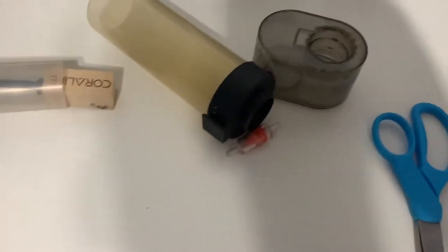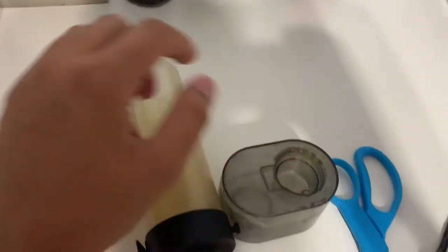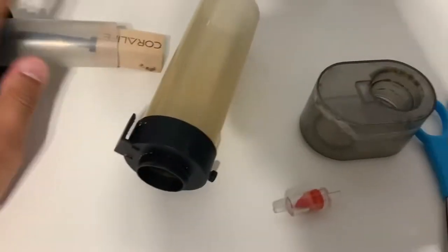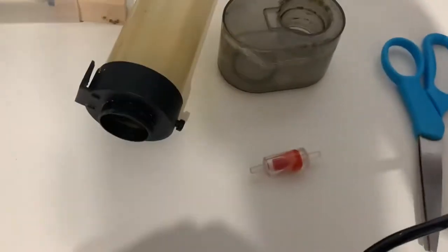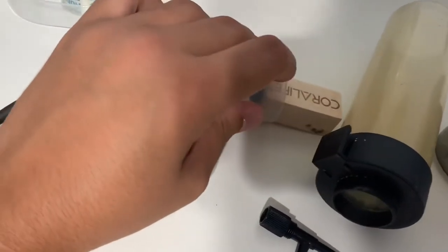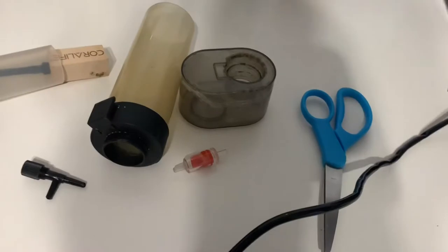Welcome back to the video guys. So today we are going to be putting this together. I actually bought this protein skimmer used. It came with the protein skimmer, everything. But the only thing that I had to buy was a pump, which I have here. I had to buy the valve and this valve right here. And then I had to buy the air stone, which I got also on Amazon. I can try to put the link in the description down below. So today we're going to be putting this together.